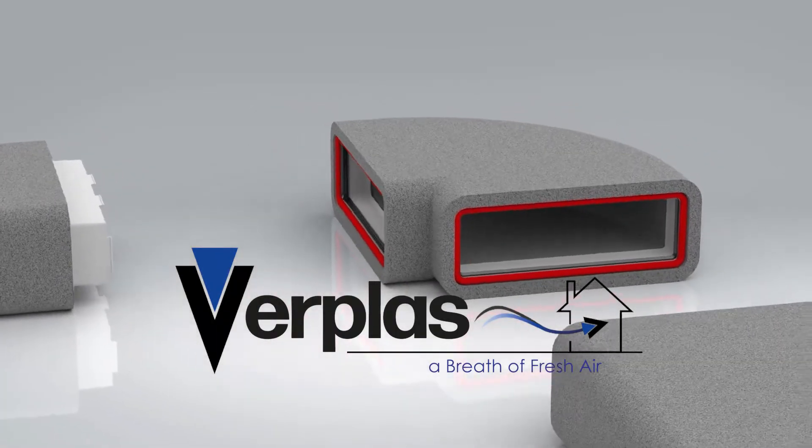Verplast is a manufacturer of ventilation duct tin for predominantly domestic installations. We do a range of standard plastic duct tin and the thermal range which you help us with.